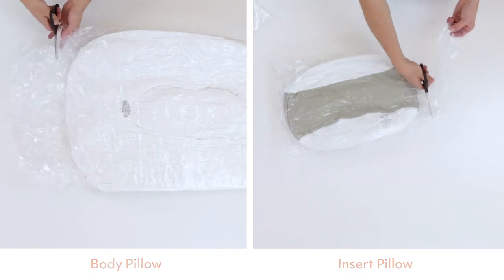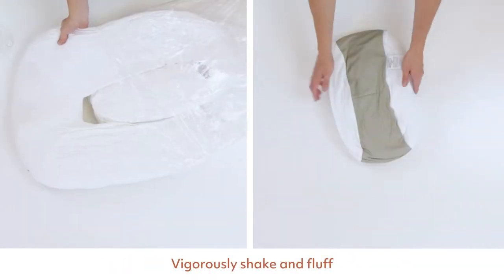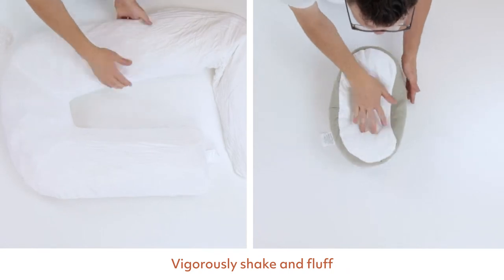Because the body pillow and insert pillow have been compressed quite tightly, they need to be vigorously shaken and fluffed to free the stuffing. Any new foam smell is normal, harmless, and will dissipate after a few days.